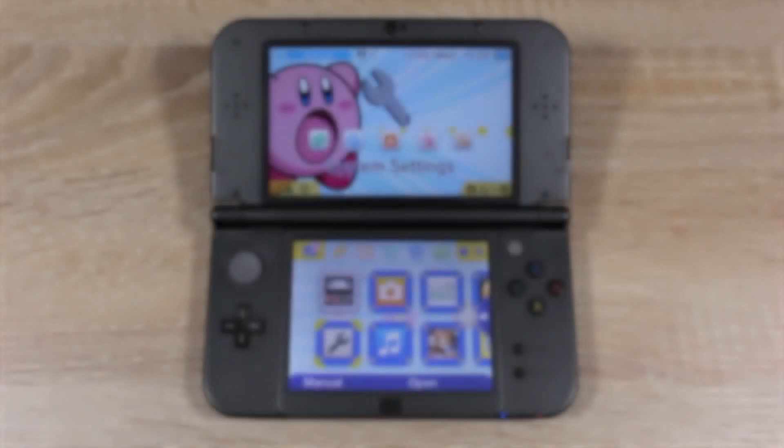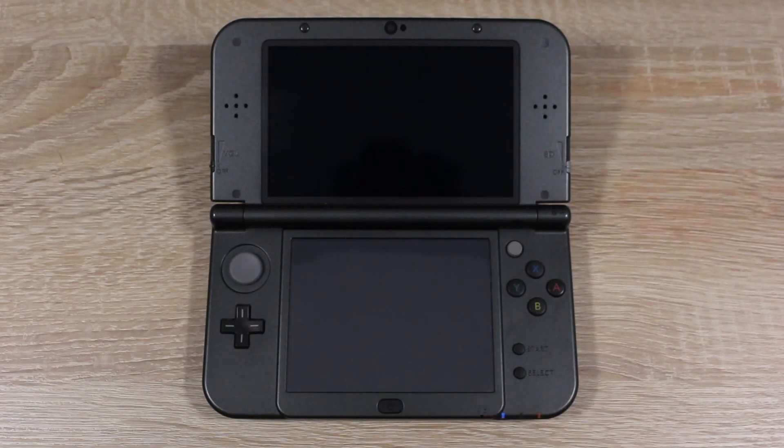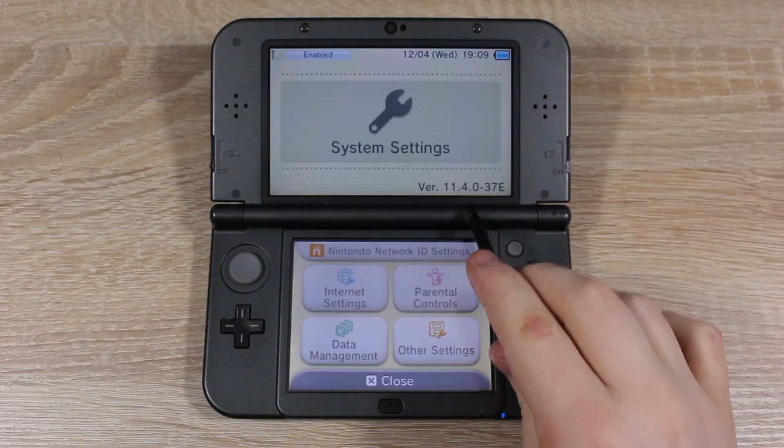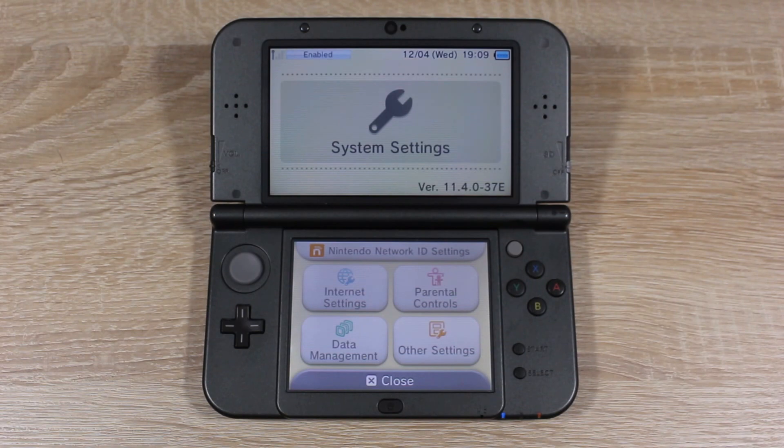Before we get started, open System Settings and make sure that you are on version 11.4. If your 3DS is on a lower firmware version than 11.4, use the tutorial I have linked below. If you are on 11.4, note down your entire firmware version, including the letter at the end. We will need to use it later in the video.